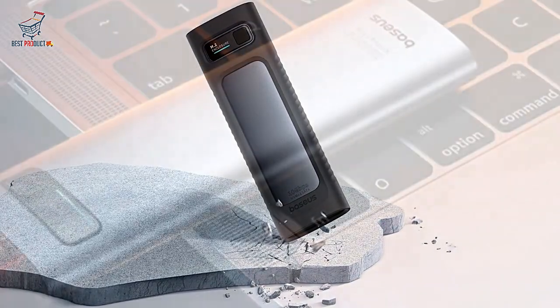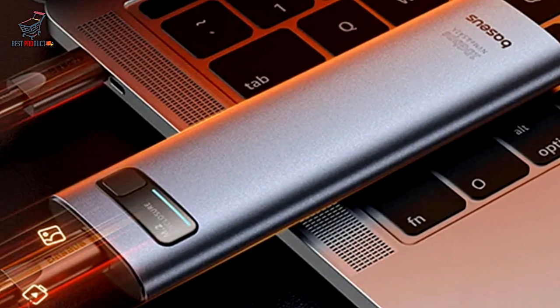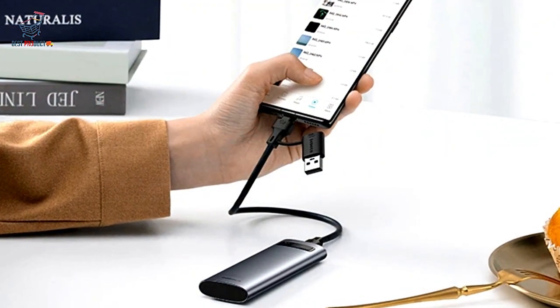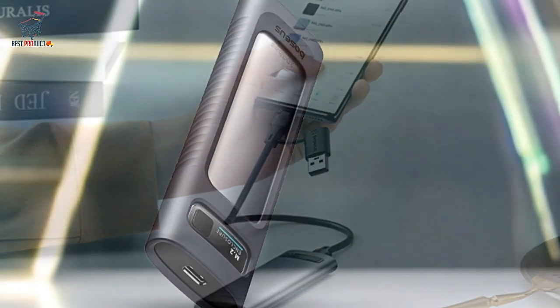10 Gbps blazing fast transfer speed. Featuring a USB 3.2 Gen 2 port, this enclosure delivers an impressive 10 Gbps data transfer speed. Transfer 1 GB of data in just one second, making it ideal for large files and rapid backups.